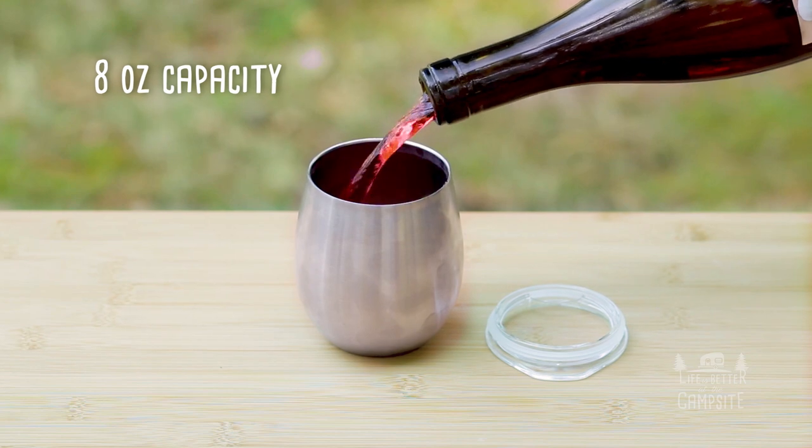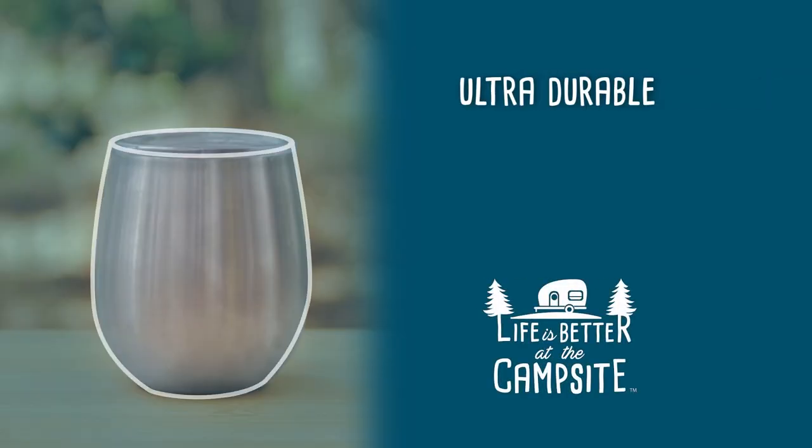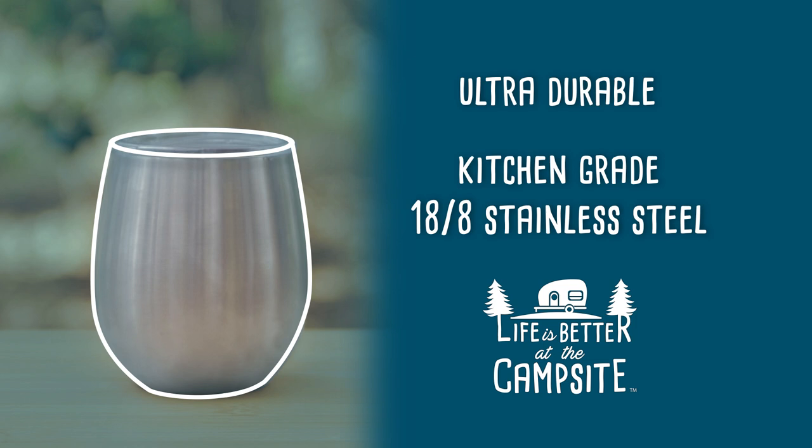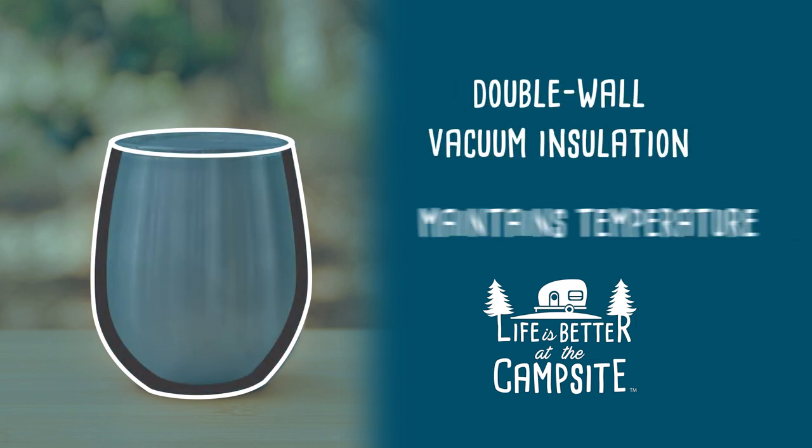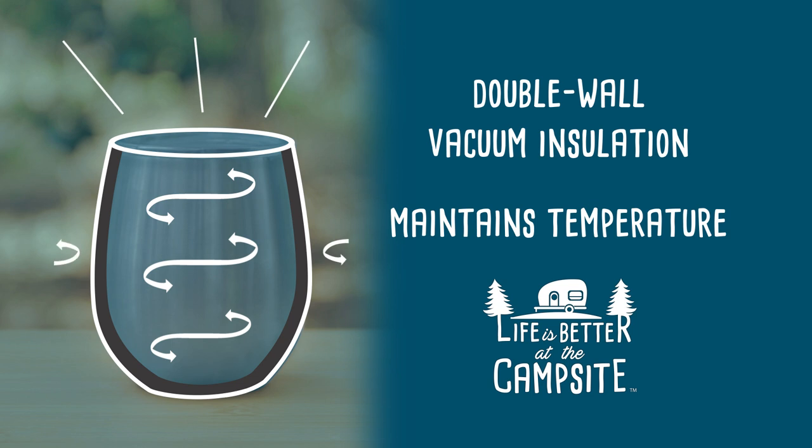With an 8 ounce capacity, the ultra durable bodies of the tumblers are made out of kitchen grade 18-8 stainless steel and have a double wall vacuum insulated design which will help keep your beverages at their ideal temperature.